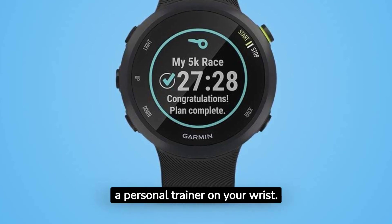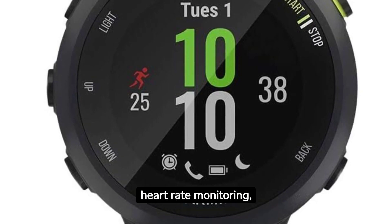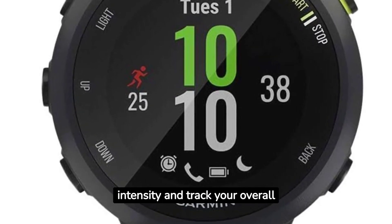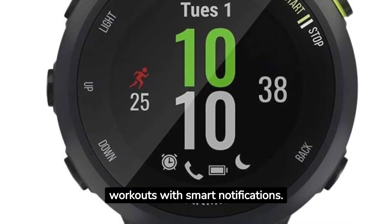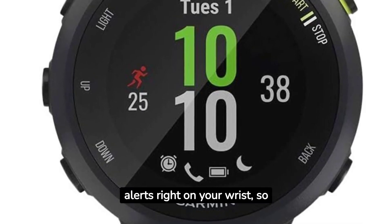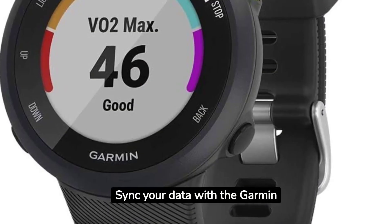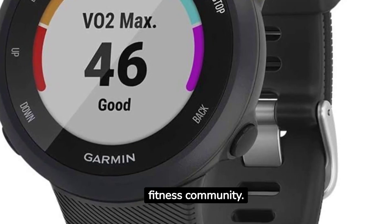It's like having a personal trainer on your wrist. The watch includes wrist-based heart rate monitoring, providing real-time data to help you optimize your training intensity and track your overall health. Stay connected during your workouts with smart notifications — receive texts, calls, and app alerts right on your wrist so you never miss an important message. Sync your data with the Garmin Connect app to analyze your performance, set goals, and connect with a thriving fitness community.